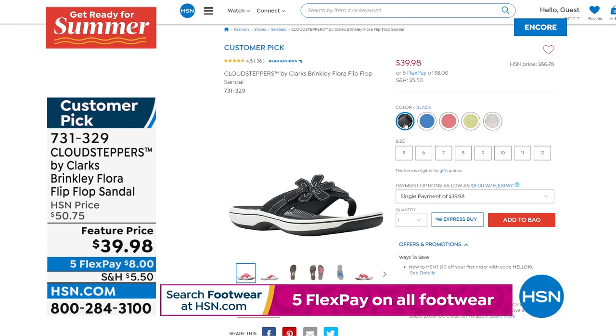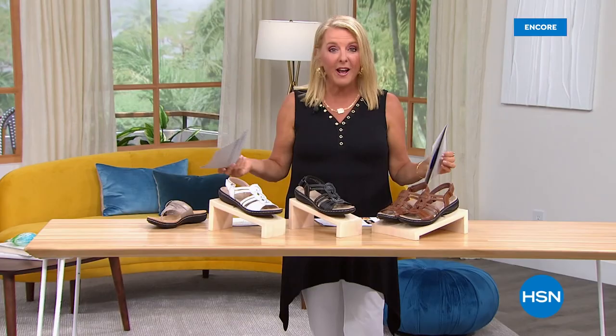We're going to take a quick break, but coming back I've got another brand new clearance and another clearance shoe, all from Clarks just around the corner. Do not step away — get it? Step away! That's funny.